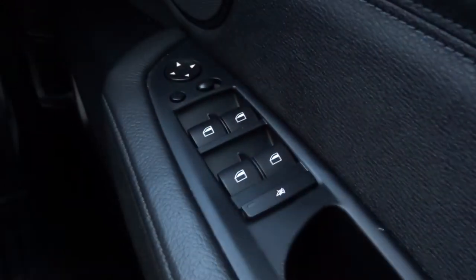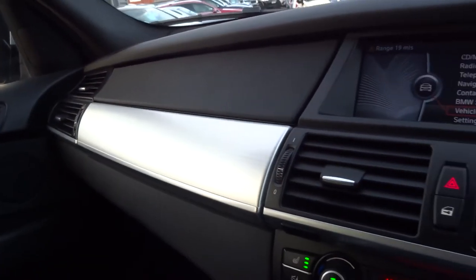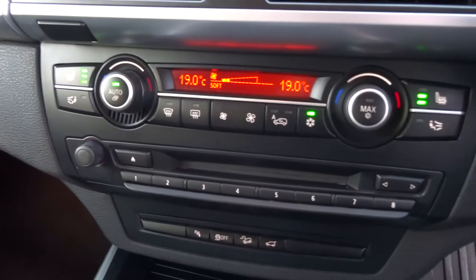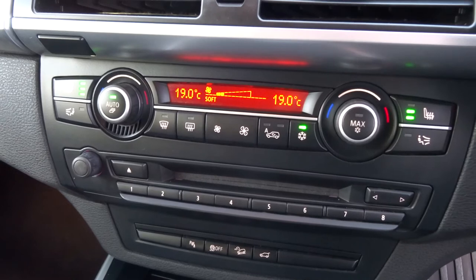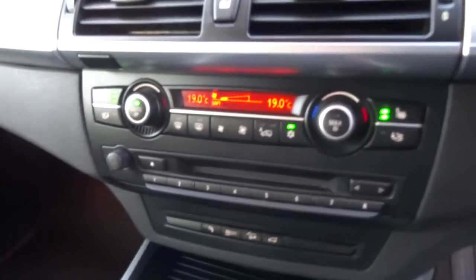Electric windows, with a window lock function for the kids as well. You've got a 6-CD changer and the owner's pack is in there. There's also dual zone air conditioning with heated seats, front and rear heated screen settings, all controlled from that panel.